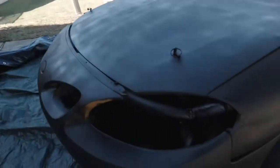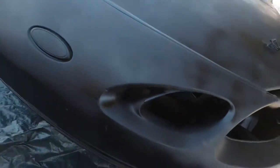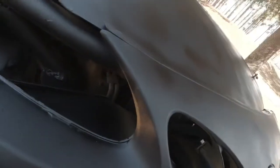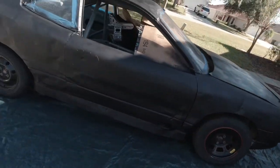I was so close. I almost had it done. And I ran out of paint with just that little tiny bit left on the front. So now I've got to get one more little can of paint to hit those tiny spots. But the rest of the car is done. Here's what it looks like.